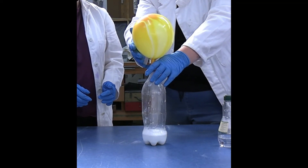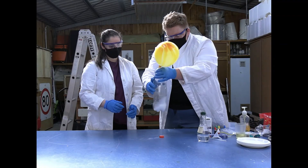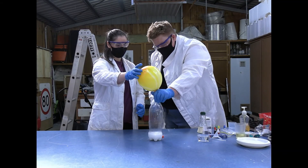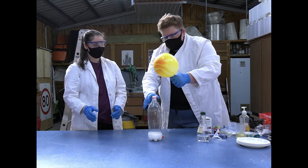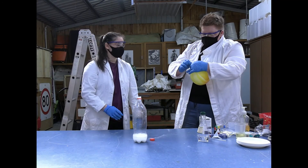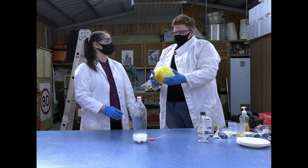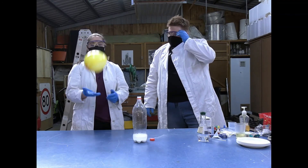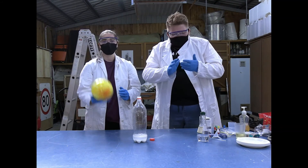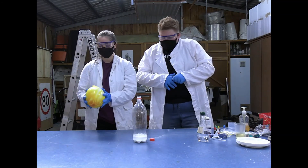Give it a bit of a twist around, pinch the top, pop it off, and tie it up. The balloon's really heavy as well. Thanks for watching — we'll see you all next week with a new experiment. See ya! Bye! How cool is that?